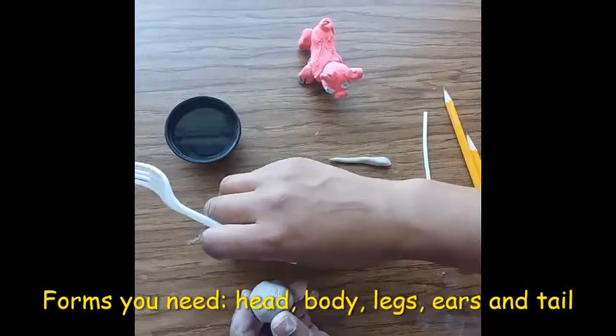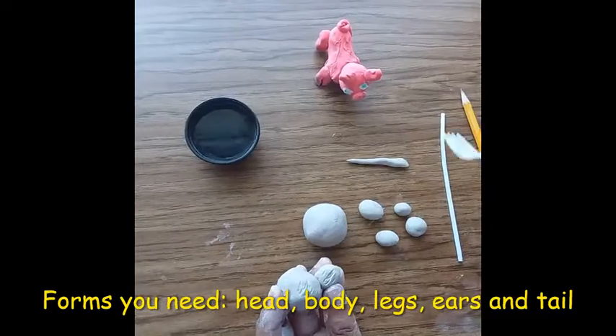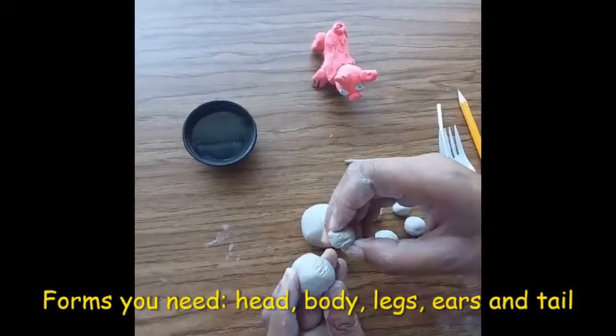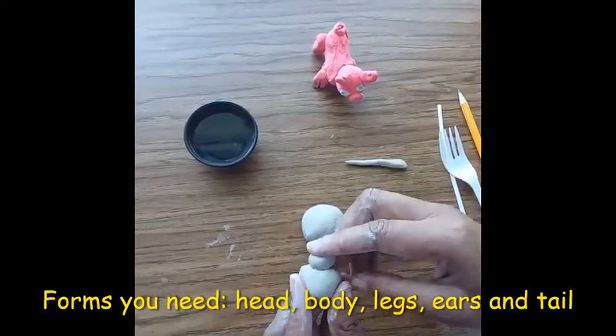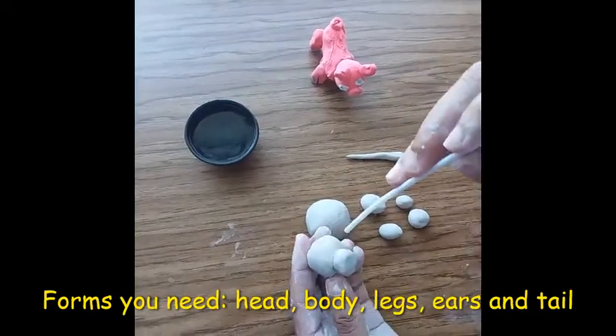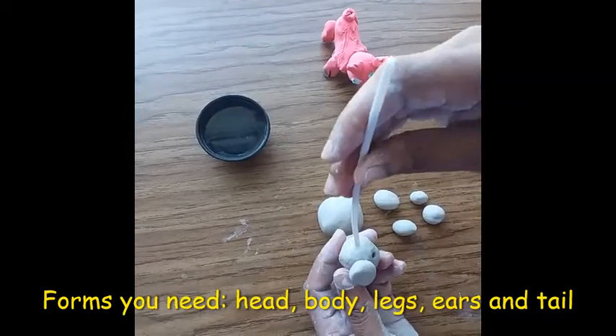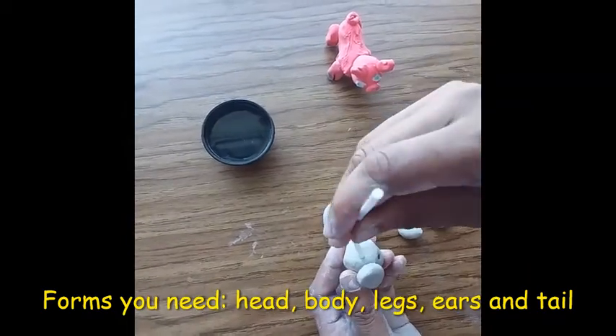First thing is I need to create a bunch of little spheres so that I can have one for his head, one for his body, and four for his legs. I'm going to use the plastic fork to scratch and rough up the surface of the clay.